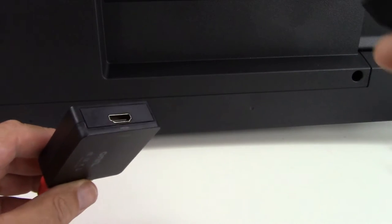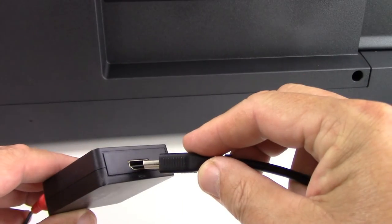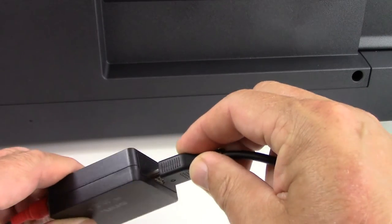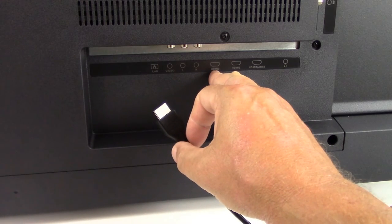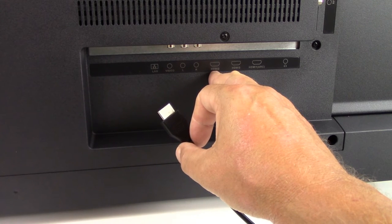Next we're simply going to take any good working HDMI cable and plug one end — either end, it doesn't matter — into the converter. Then take the other end of that same HDMI cable and plug it into your TV. We're going to plug ours into HDMI 3.